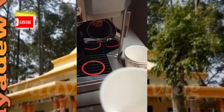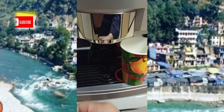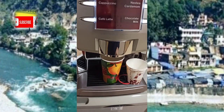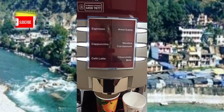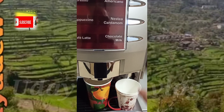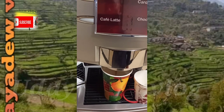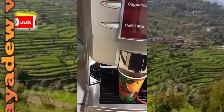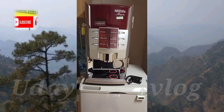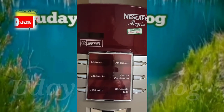First of all, I'm going to explain here. This is the coffee cup size. If you want to select the small size, use that slide. If you want the bigger size cup, select the folder. You can select whatever you want: coffee latte, espresso, cardamom, chocolate, milk, or Americano.